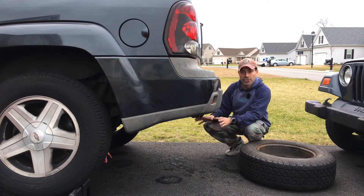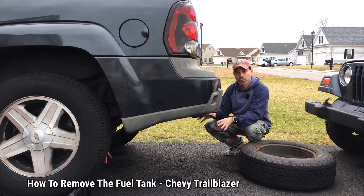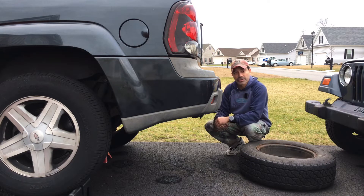Welcome to Andy's Garage. I'm Andy Phillips. Today I'm going to show you how to remove the fuel tank from a Chevy Trailblazer. This is the 5.3 liter V8. Let's go ahead and get started.